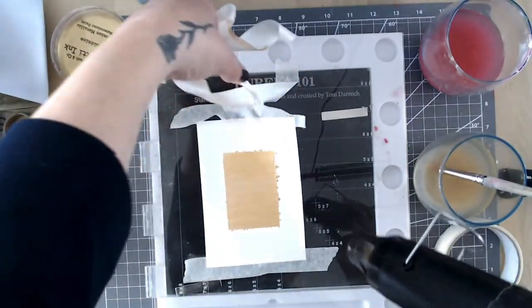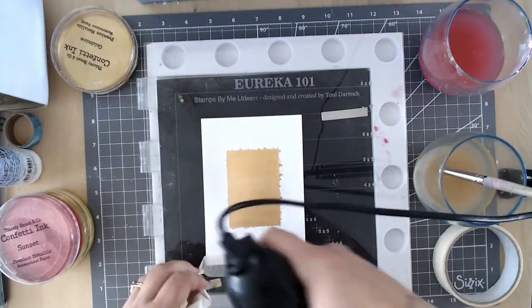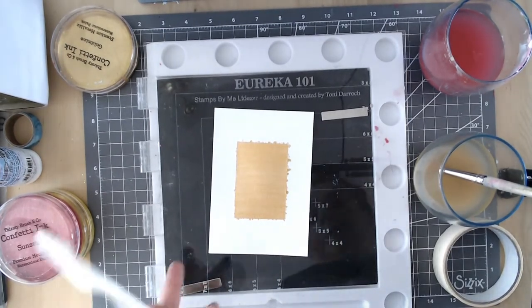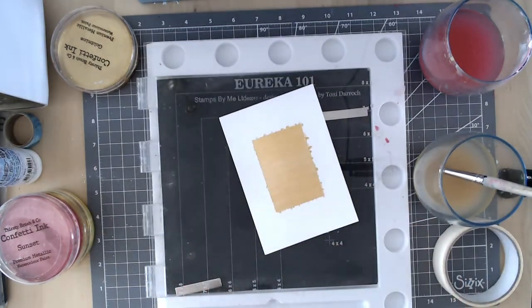You get a beautiful centred gold rectangle in the centre of your card. I've got a bit of bleed underneath the masking tape which I absolutely love anyway. If you want to avoid that, use really high quality craft masking tape — not just cheap tape — and a smoother card stock rather than a textured watercolour one. But I really like that look anyway.